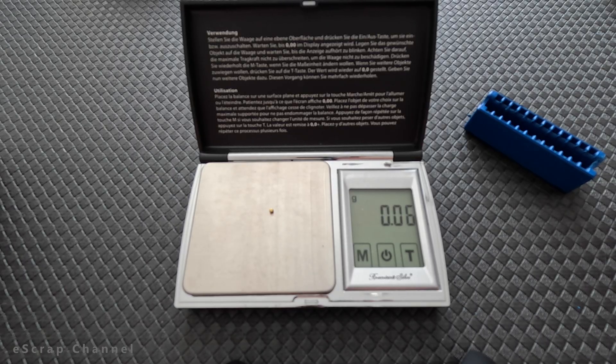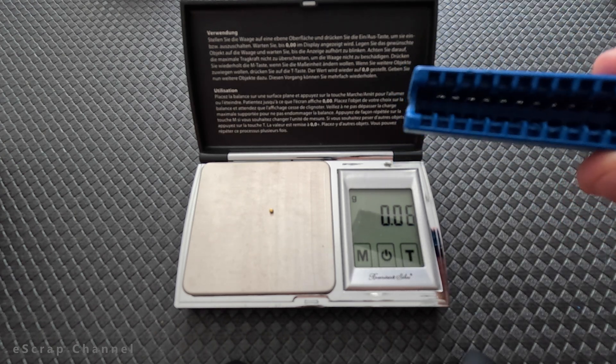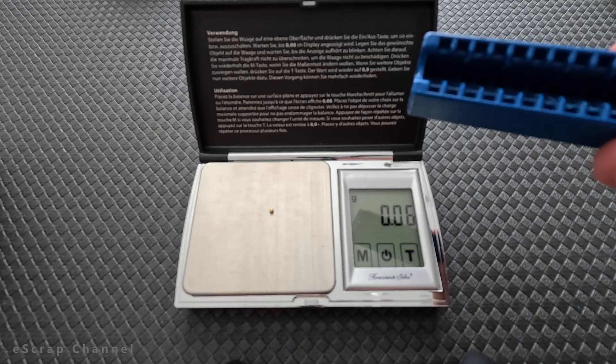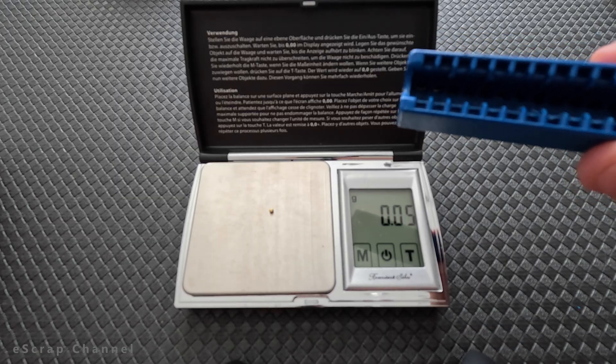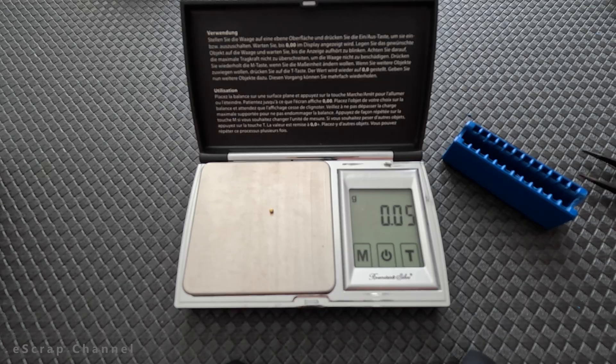It's not a high-grade material, it's mid-grade. But if I see such slots in the future, I will know how much to expect and how much to pay for them. Thanks for watching, keep scrapping and don't forget to recover your precious metals at the end. Bye.